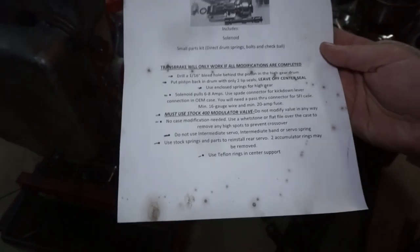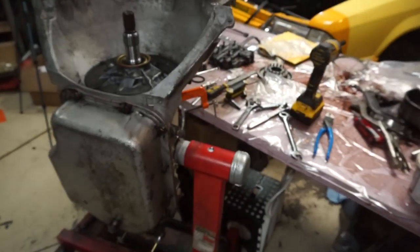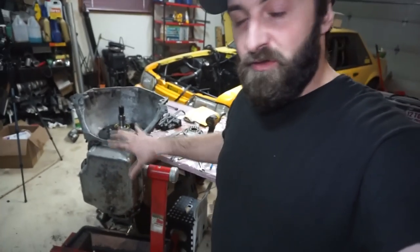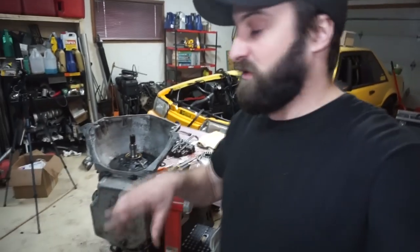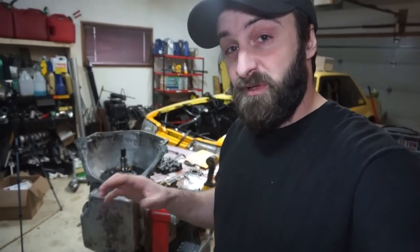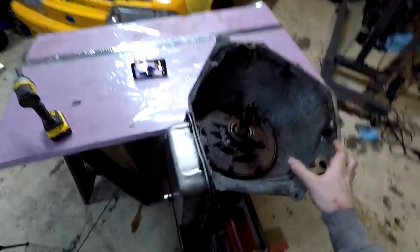I'm going to go through all the instructions, show all the steps, and hopefully you guys will get a better understanding of what it all looks like. My regular viewers have seen this whole process already, so it's more for new people or people looking specifically for those instructions. But if you're new to the channel and this is what brought you here, please consider telling others about how terrible this video is. So let's get started.